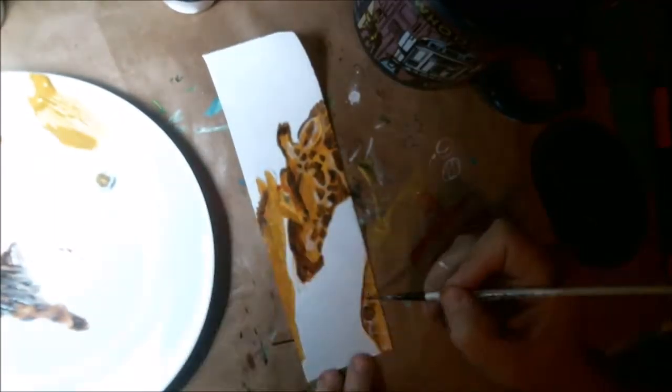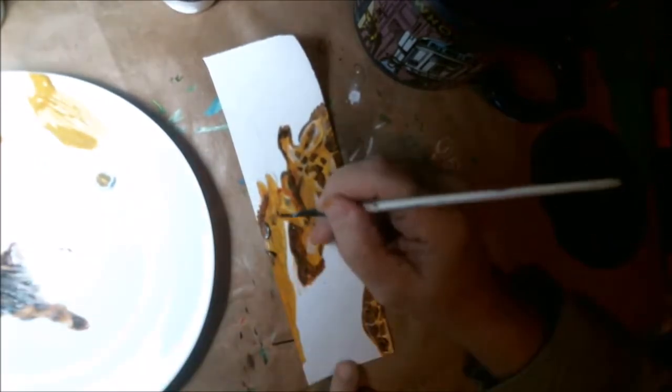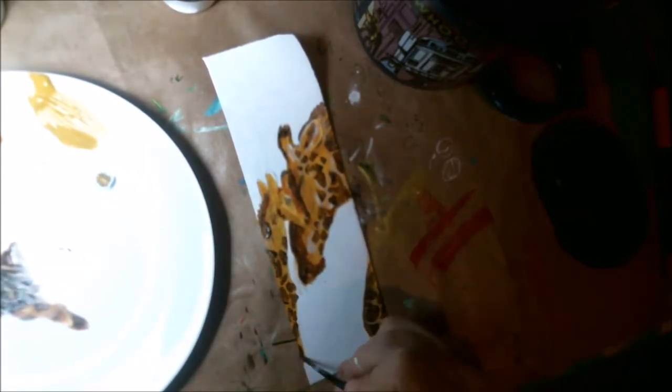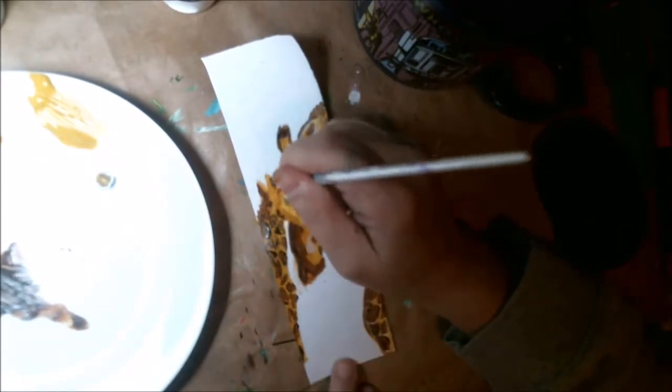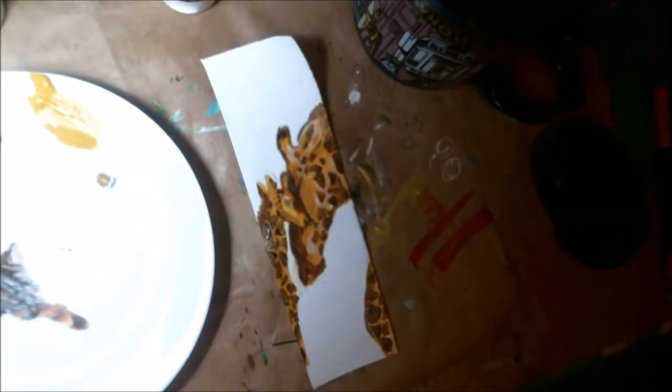I decided to put a little forward leg or a chest or something there for the mom — like she's got her head curled back and the baby's nuzzled up against her, so of course he's much smaller. I went from the lightest to the darkest and then went light again for the highlights, and it worked really well.